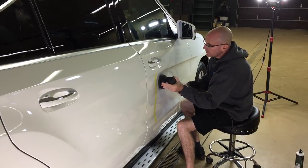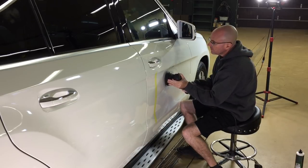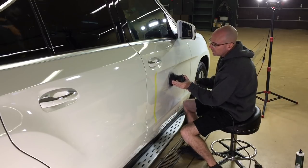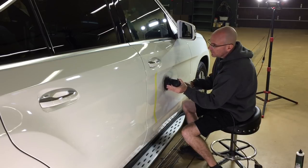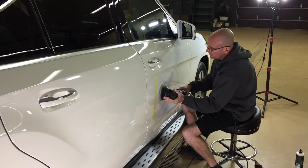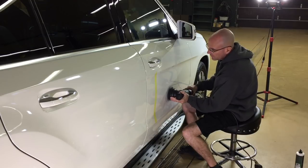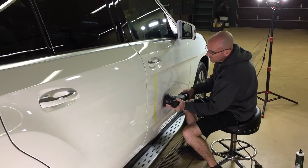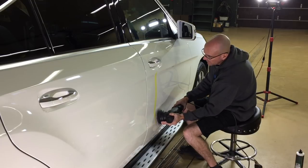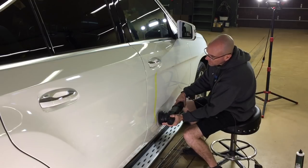I like to stop and check my work after each pass, which also gives the panel a chance to cool down. We're just working a small section while the rest of the panel stays at room temperature — around 62 to 65 degrees. We want to keep the test area within 20 degrees of that, so no higher than about 85 degrees. We'll do two passes, stop, check our work, and let the area cool. If we need to go back, no big deal.